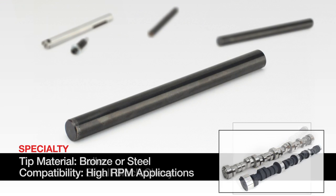If your new cam is going in a high performance application that runs very high RPM, a lightweight hollow tube pushrod will help reduce overall mass. CompCams carries hollow tube fuel pump pushrods with both steel and bronze tips.